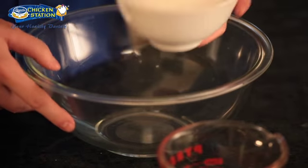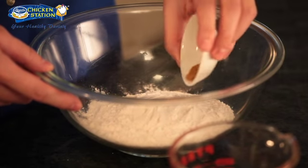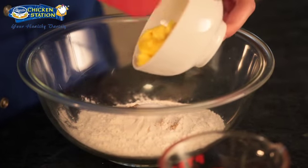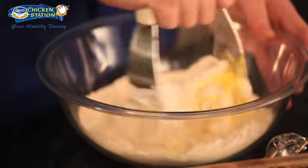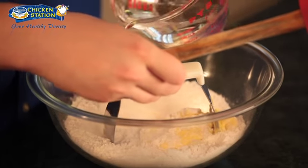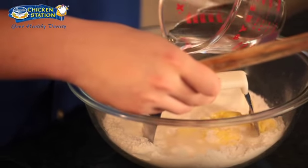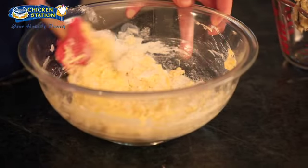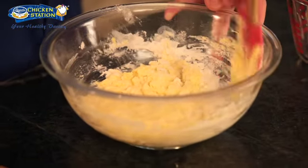So the first thing that we need to do is to make the crust. I have here in a bowl some all-purpose flour, some ground cumin, salt, and some softened margarine. Now using a dough cutter, I'm going to gently mix everything and we'll add in our warm water. We'll mix everything together until we form a nice ball-shaped dough and transfer it to our marble table.